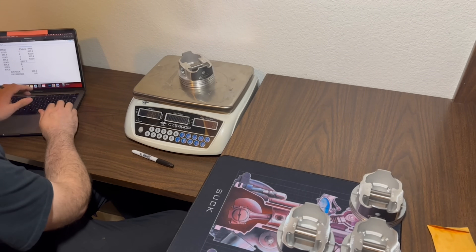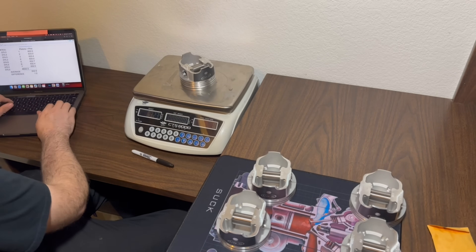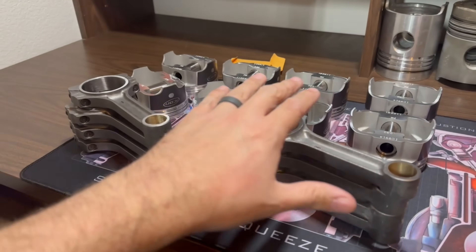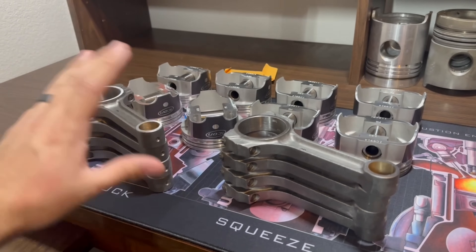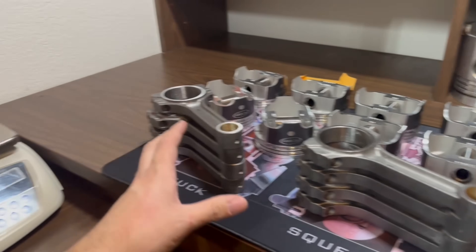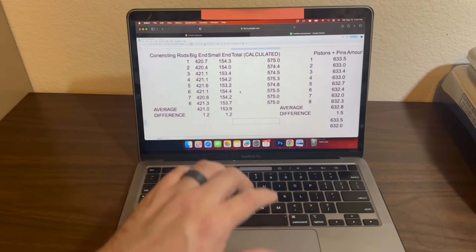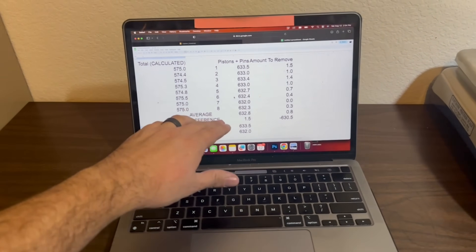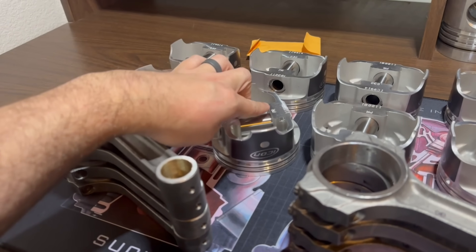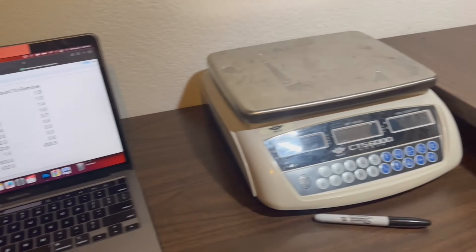Going through with the pistons and pins matched: 633.5, 633.0, 633.4, 633.0, 632.7, 632.4, 632.4, 632.3 — a difference of one and a half grams across all eight. I usually like to be under a gram difference, which is overkill for 99 percent of applications. On the small end of the connecting rods we had 1.2 grams spread, and the pistons and pin combinations came out at one and a half. We could go in and grind material off the heavier pistons to bring them all down.